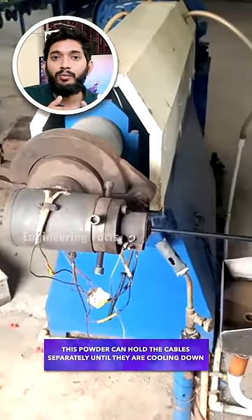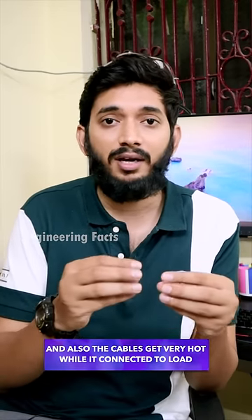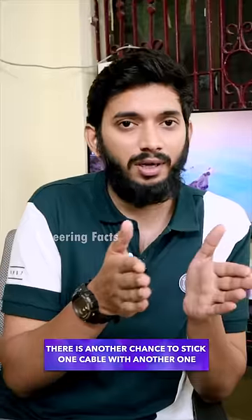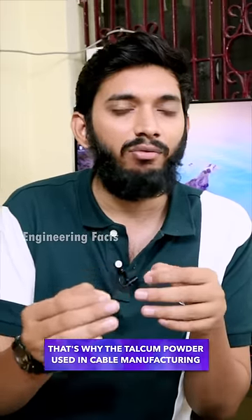The powder will be added in 2 batches and added to the current flow of this cable. The insulation will be a bit soft, so for the result, you can use a cable to wipe in the case of this powder.